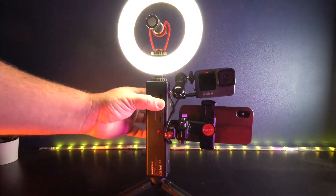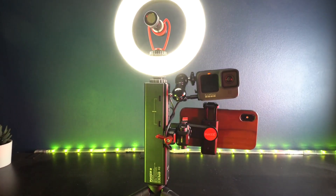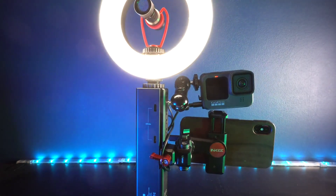This can be matched with a variety of different accessories like lights, mics, phones, monitors, live broadcast boxes, stabilizers, and much much more.